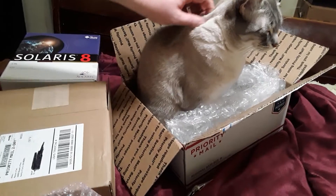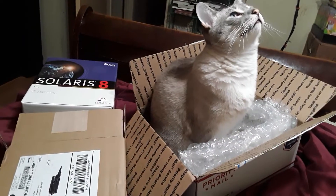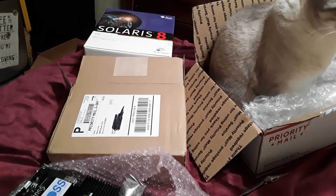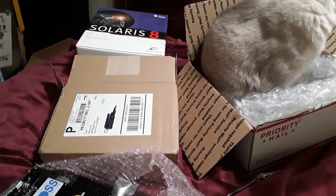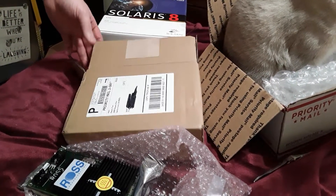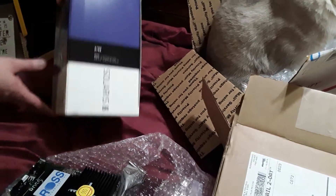I've got the cat over here enjoying the box. We can look at different systems - the classic 1994 system, the 99-2000 system, the SunBlade 1000, maybe throw the SGI in there. And also look at what modern systems are like - a modern AMD processor, a modern Intel processor - on these benchmarks, both for CPU and also some IO.